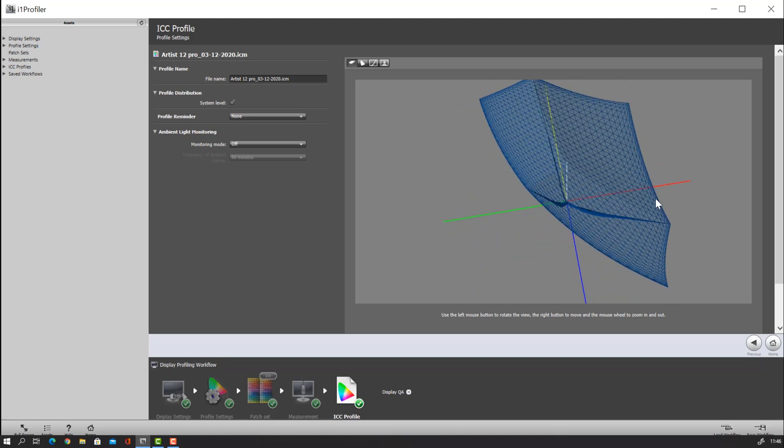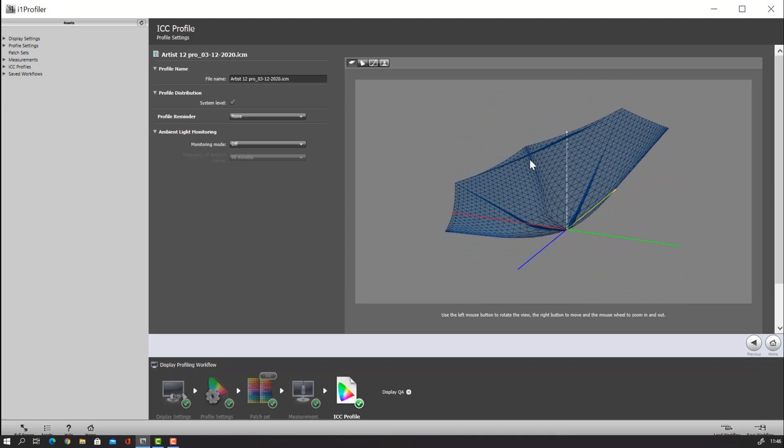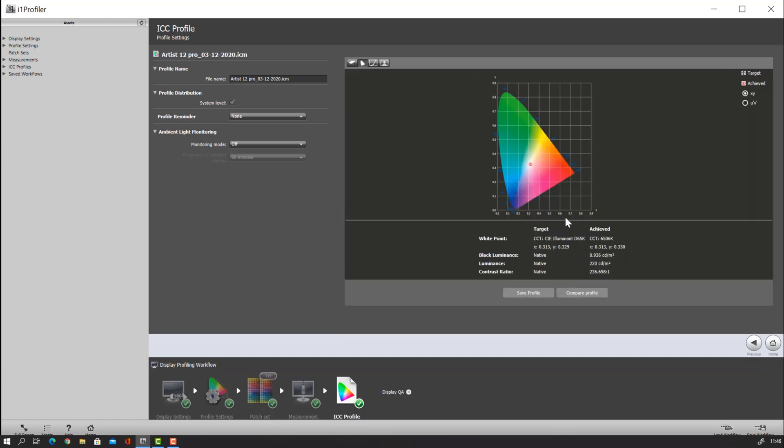It's done with the calibration. I chose native and as you can see here, this is the color space of the display. After calibration: white point is 6506K — that's awesome. Black level native is 0.09. Luminance is 220 cd/m² — pretty high. Normally when judging retouching work, it's better to work between 120 and 130 cd/m², but 220 isn't bad especially with a lot of ambient light. Contrast ratio native is 236,658:1 — that's pretty good.